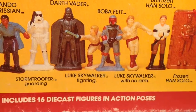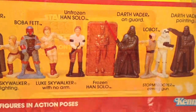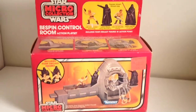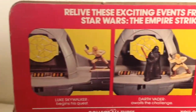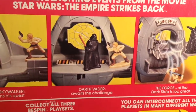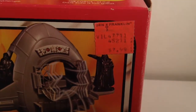And of course it even features a Luke Skywalker with no arm. The Bespin Control Room has a play feature where you push a little button to eject Luke Skywalker out of the window. Kenner took some liberties — for example, Luke never did try to shoot Darth Vader with his blaster. This playset was sold for $7.99 at a store called Ben Franklin.